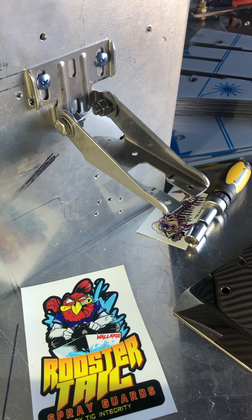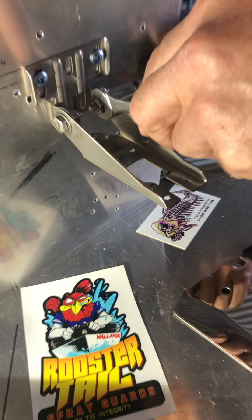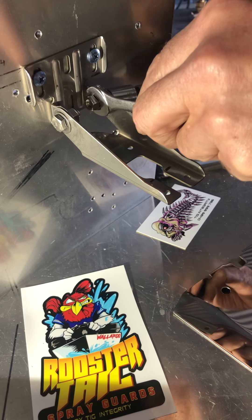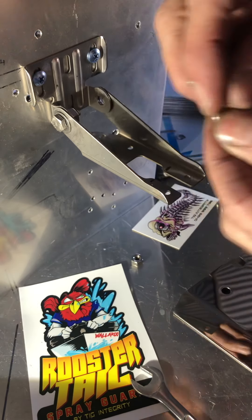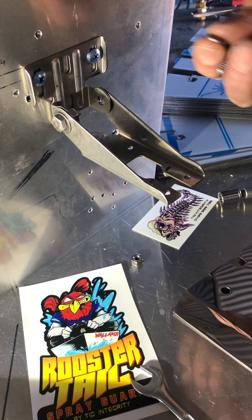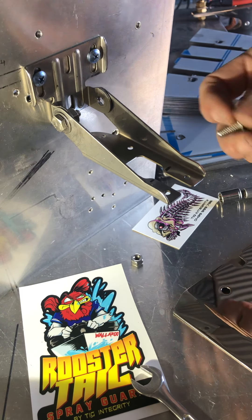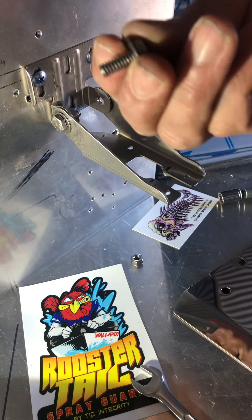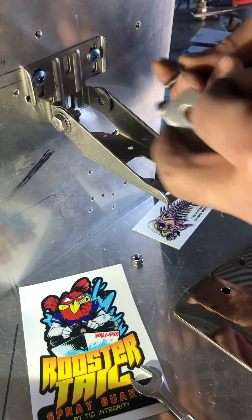I'll show you how to install it. Basically, loosen off what you've already got, just do one side only — that way you don't change the setting you've already got. I'm just using these spring washers to make it easy to demonstrate, rather than nylon nuts. You'll get these brackets and you'll get new stainless nuts and bolts to fit — you get all that in the kit.